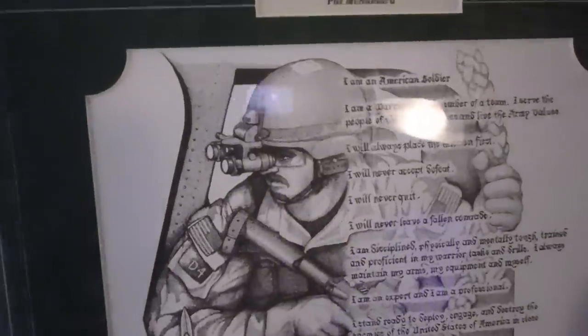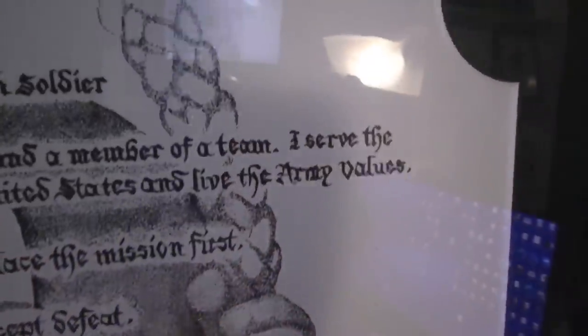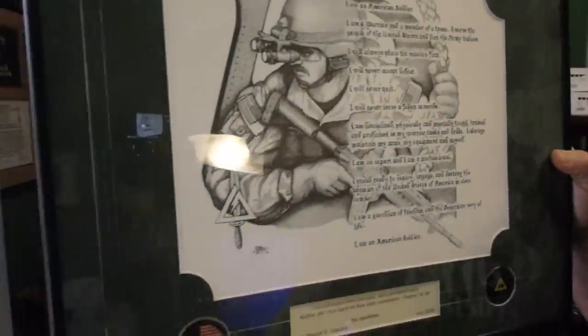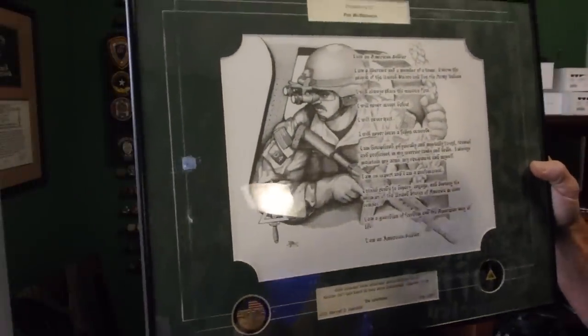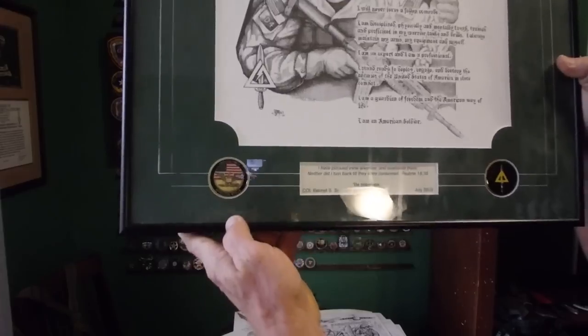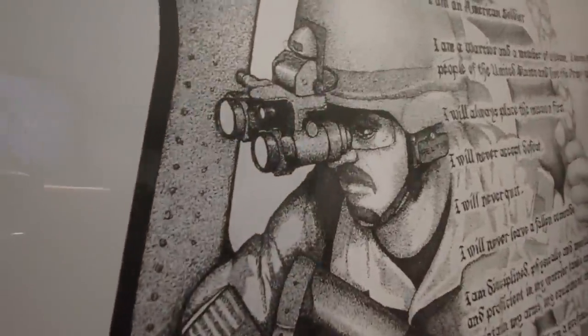The commander — all his guidance was that he wanted the Army Creed on this one. So the Army Creed I wrote in kind of a calligraphy-esque style there. And then I modeled this after an operator I put through OTC. Pretty neat, came out pretty good. Once again, you can see it's all pointillism, all stippled.